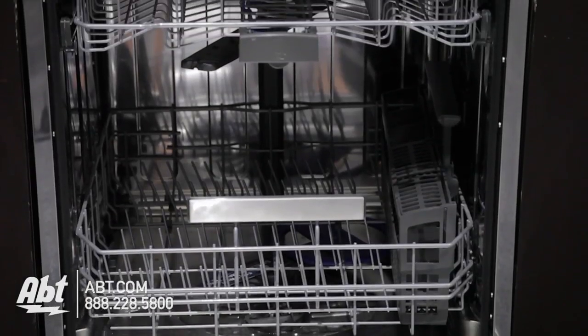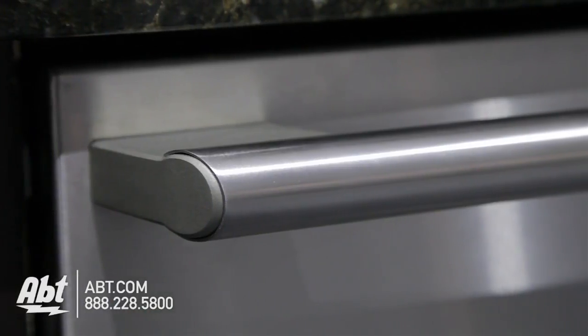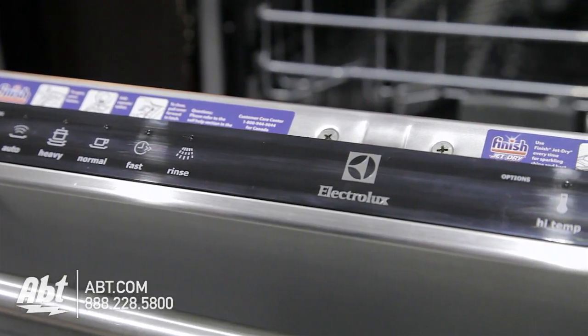Electrolux Dishwasher Model EI24ID30QS. This 49 decibel dishwasher is rated Energy Star, fully integrated, and has a stainless steel handle. The controls are located at the top ledge of the unit.